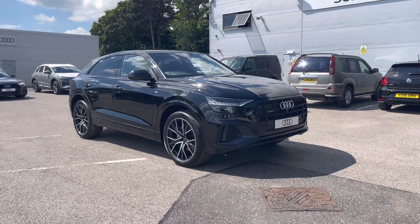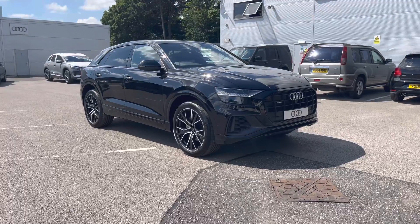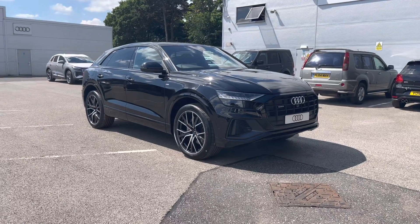Hello and welcome to Crew Audi. Today I'm going to be giving you a full 360 tour on this stunning brand new Audi Q8 3 litre TFSI V6 55 Black Edition Tiptronic Quattro.